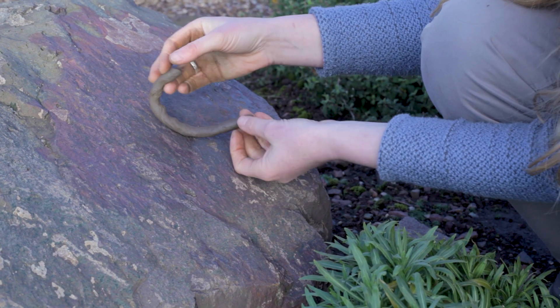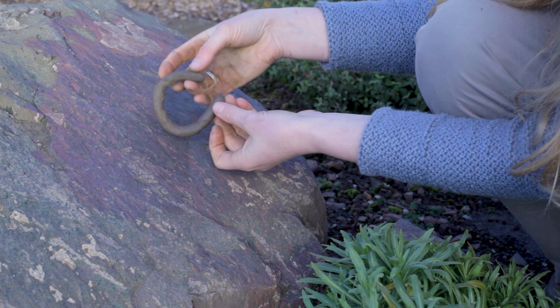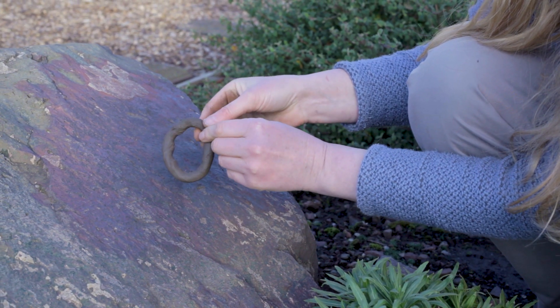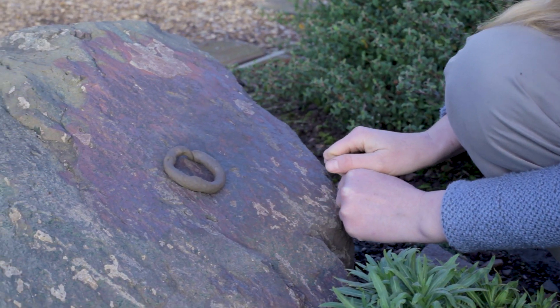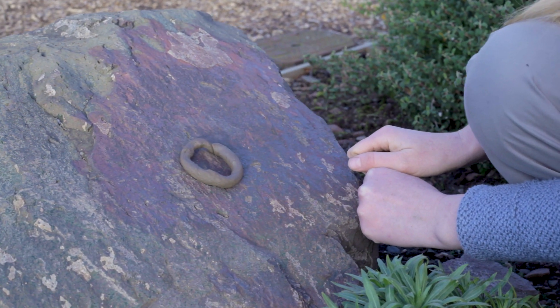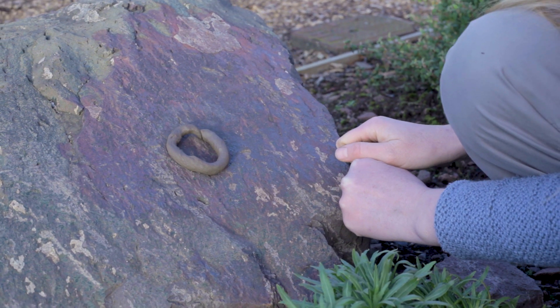We can form it into a semi-circle. If we couldn't make a semi-circle, we would have loam. We can form this round completely into a circle, so we know we have a clay. We can also look at the surface texture — if there are cracks then we have a light clay, if there are no cracks then we have a full clay.